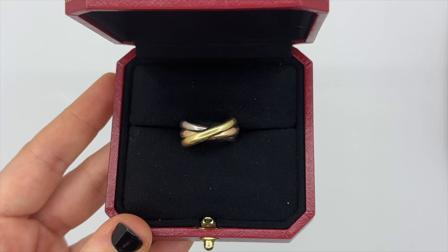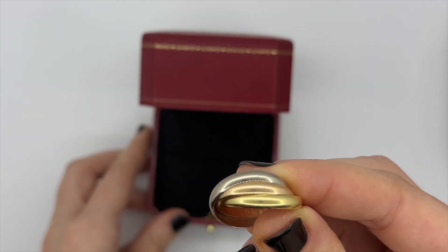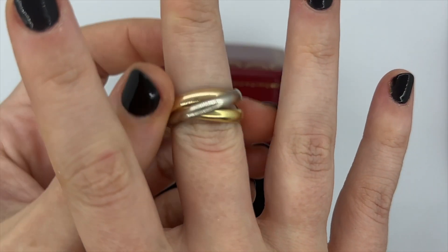This is the ring — it's the Trinity ring and it's the large model. I can't remember the exact size but I'll put it in the description box. I wanted it to fit my middle finger and my pointer finger, and it even goes on my thumb.